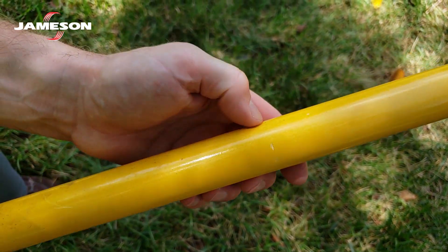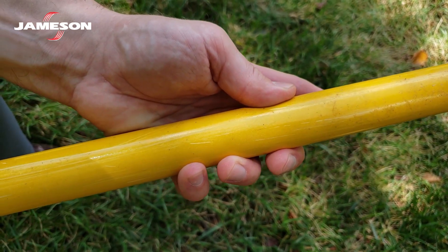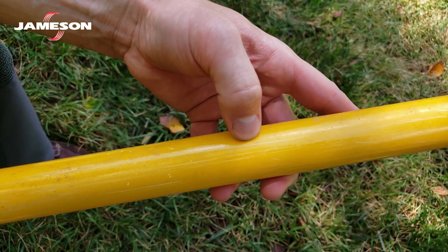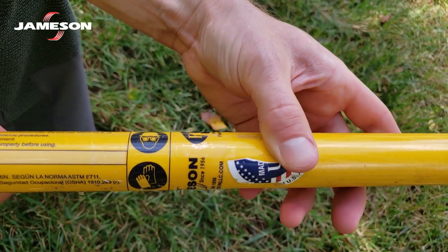If the surface is clean, smooth, and glossy, it's safe to use. If the pole has a good coat of wax on it, minor cosmetic scratches can be okay if they feel smooth. If you are in doubt as to whether a scratch would make the pole unsafe, err on the side of caution and remove it from service.